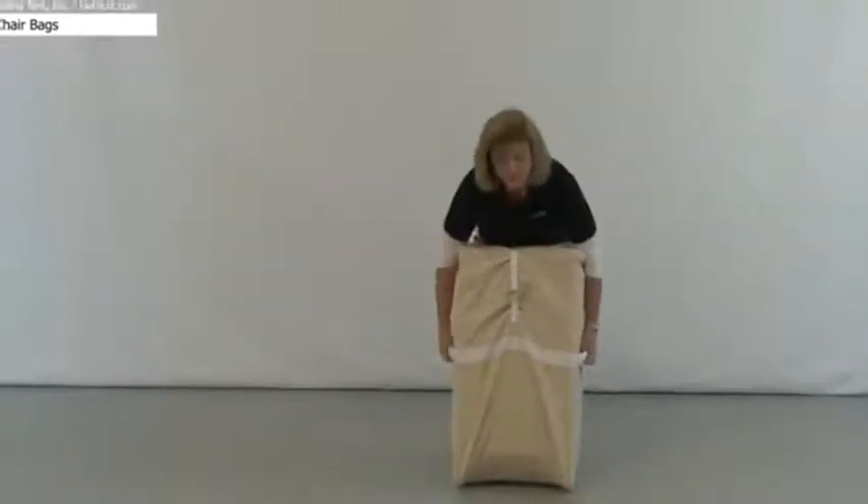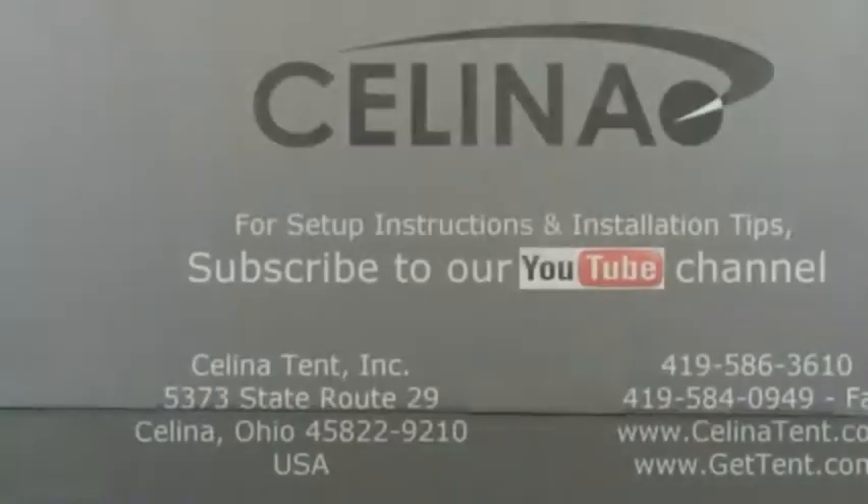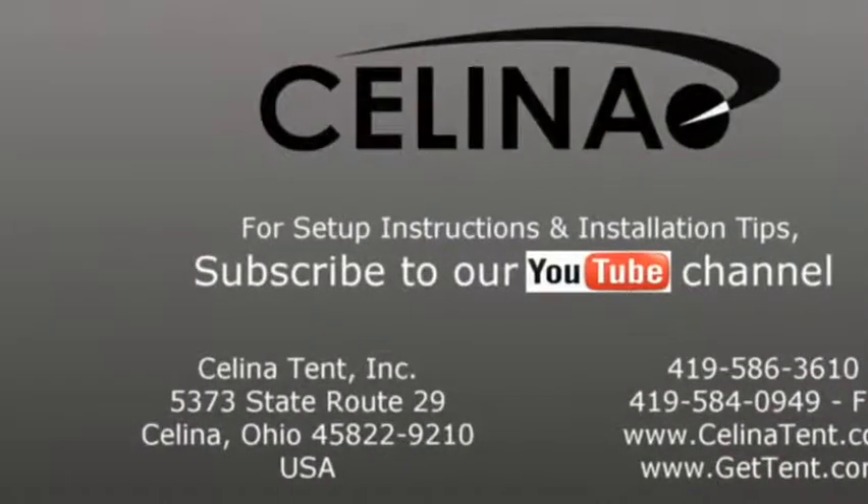The chair bag is carried using the two handles sewn onto the side of the canvas. For more information or to order online, visit www.gettent.com.